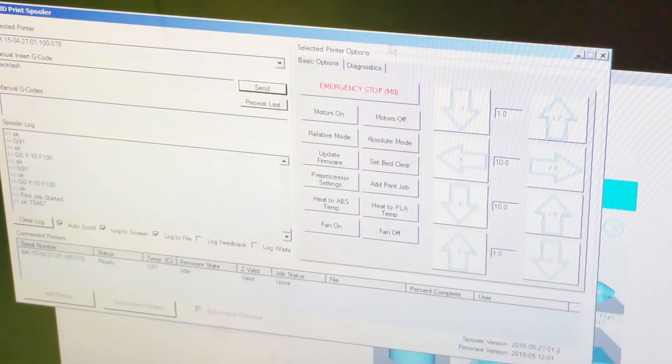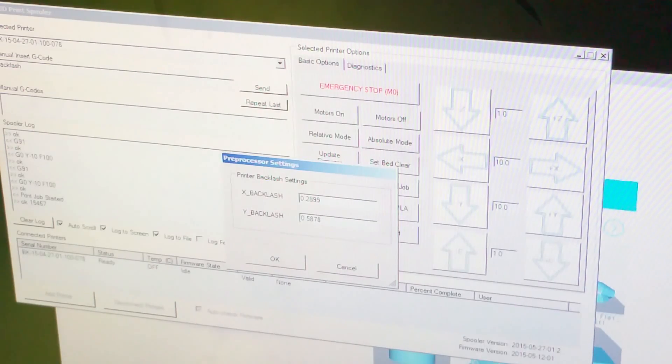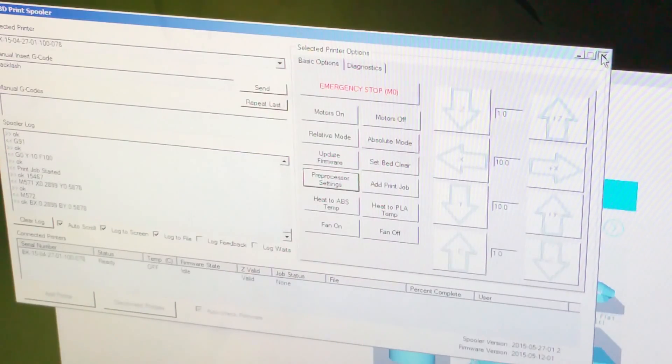I'm going to click on preprocessor settings and look at X backlash — that should be 0.2899. Then down under Y, I came up with 0.5878. I'll hit okay and close this. I like to close the program and open it back up again after making changes.